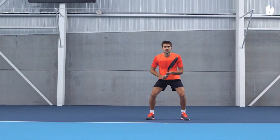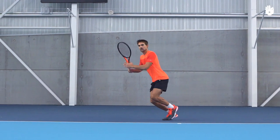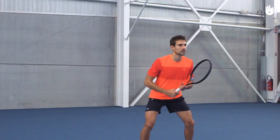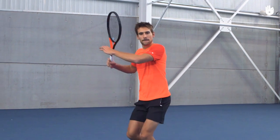As soon as your opponent goes cross court, do a split step and take a couple of strides quickly towards the ball. Extend your non-racket arm parallel to the baseline to help you balance and judge the ball.